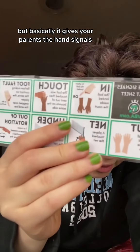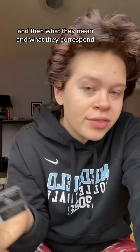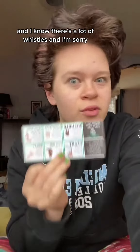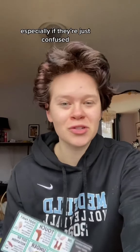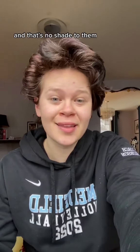Basically, it gives your parents the hand signals and what they mean and what they correspond to, and the fact that there's two whistles at every play. These are super inexpensive and a great gift for your parents especially if they're just confused — which, let's be honest, a lot of them are. And that's no shade to them. They just don't know. It's a weird sport.